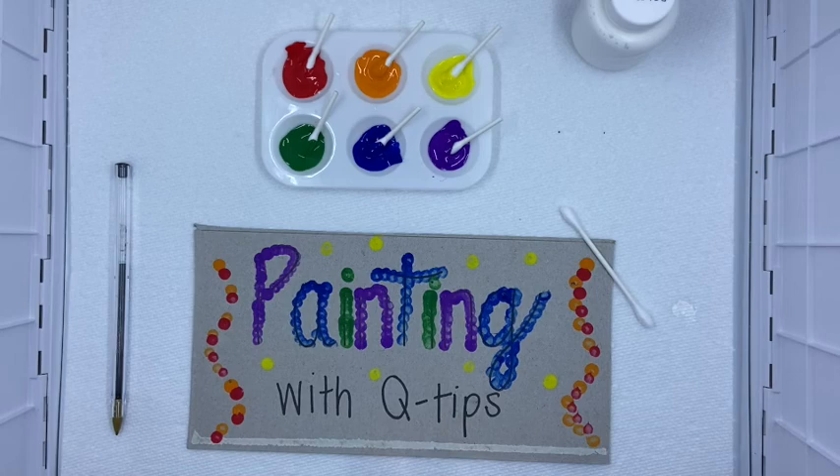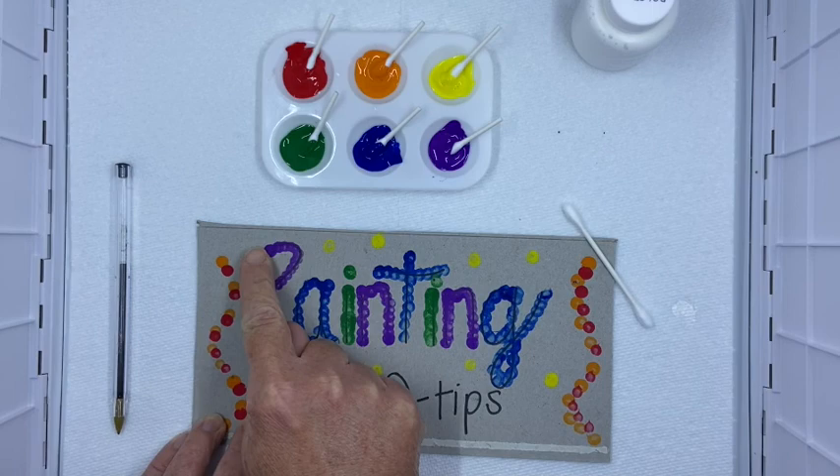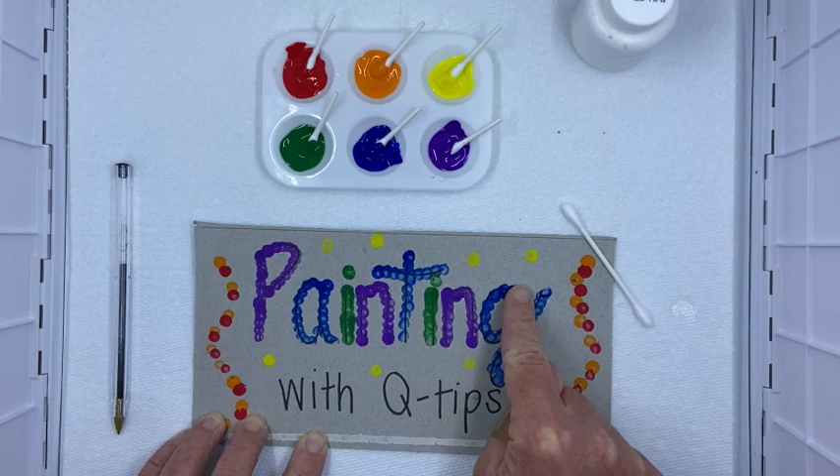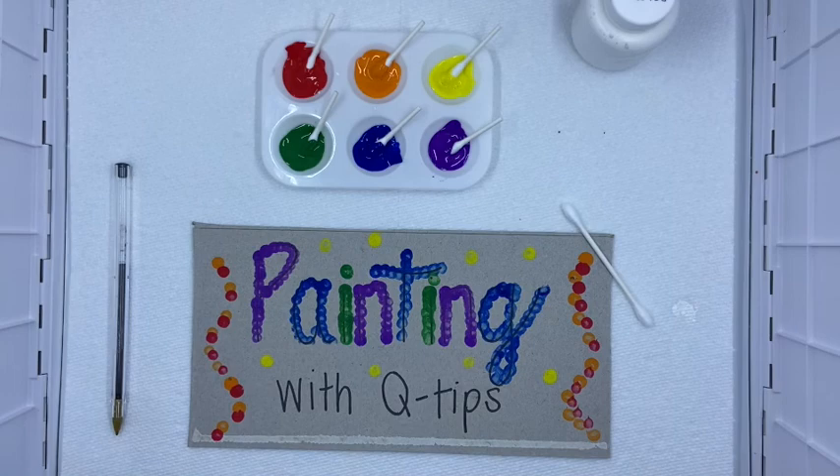So when I'm done and the paint dries, this is kind of an alternative to the 'letters to a T' activity that was sent to you on Teaching Strategies Gold. It's just a way that you can use your eyes and your sense of touch — the tactile — to trace the letters with your finger. Like I did that with this word, painting, and I can run my finger over it and see the letters and say them out loud too.